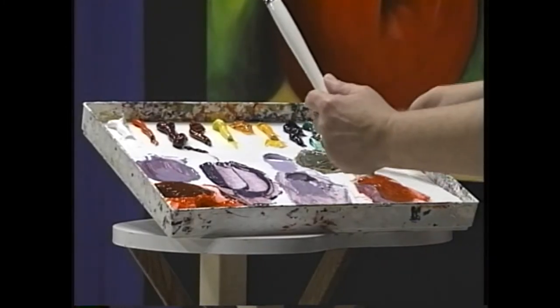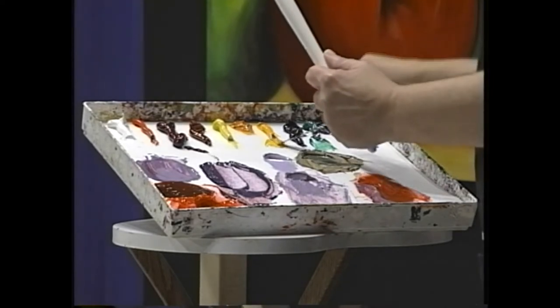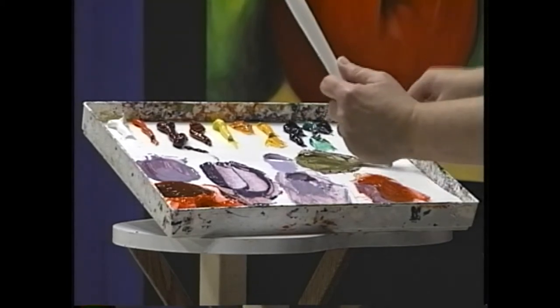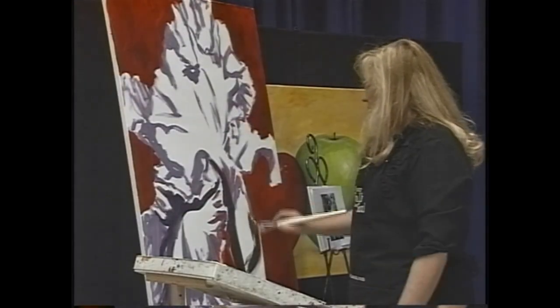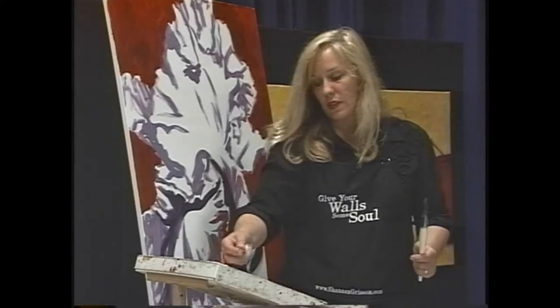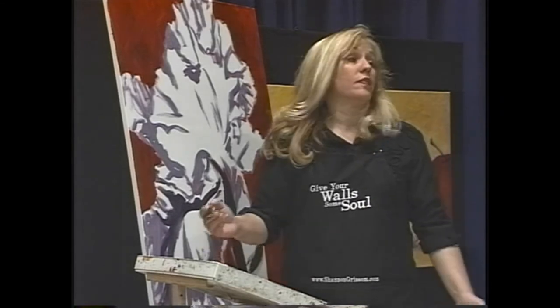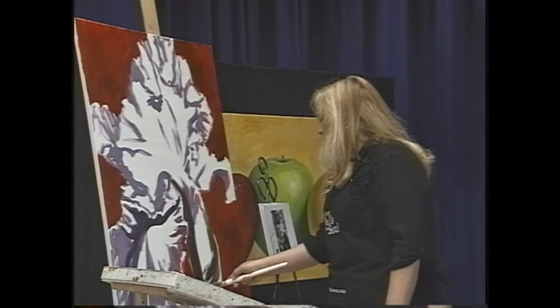If you can't laugh at yourself when you're painting then you're going to run into a lot of trouble. That's why I have the sock monkey hair — to keep me from being too serious. Okay, that's lighter, that's better. Not a heck of a lot lighter, so I'm just going to grab some straight white and go right in there. I like that — notice I'm going against the form, and that gives it form.